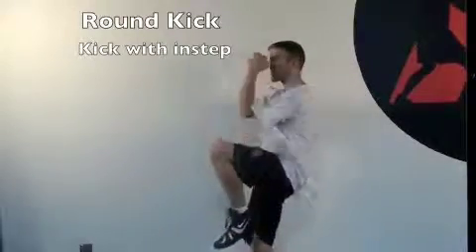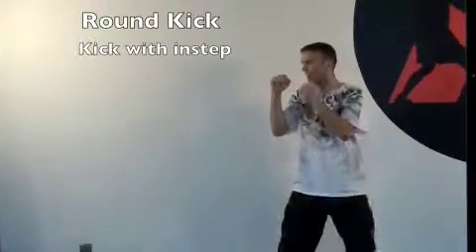Same with the back leg — comes up into the chamber, kicks across, back down. And that's your round kick.